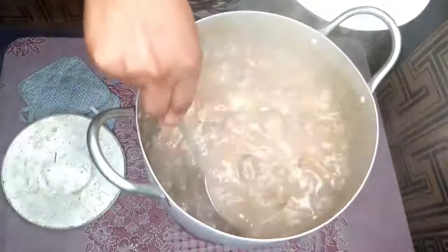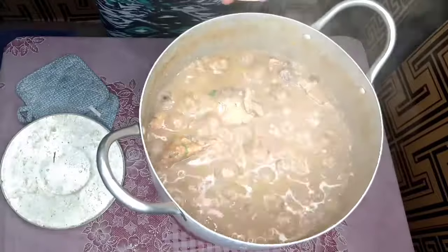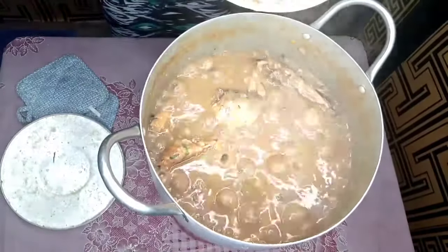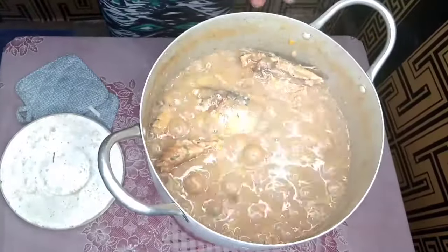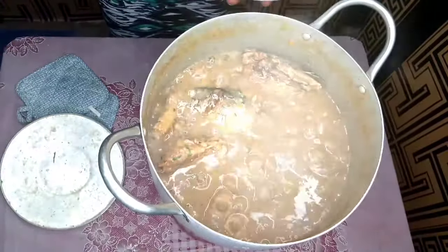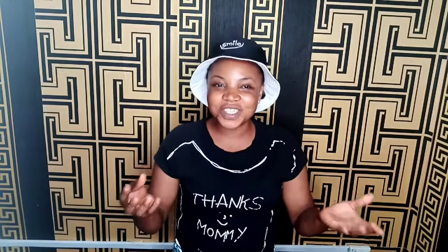My soup is ready! I'm serving it now. Bring your favorite rice or swallow and come to Tasteboard Kitchen to have a taste of this soup! We've come to the end of today's cooking. Thank you so much for staying all through, for your subscription, your likes, and your comments. I love you guys — see you in our next video. Bye bye!